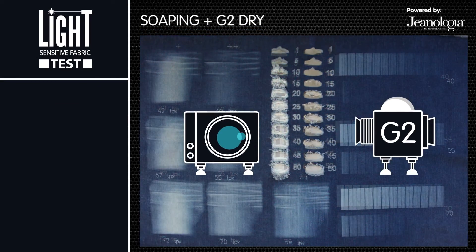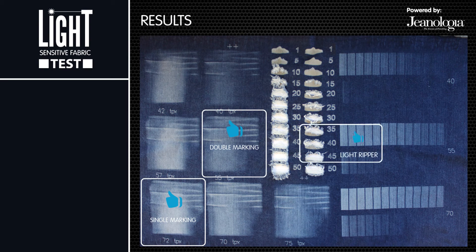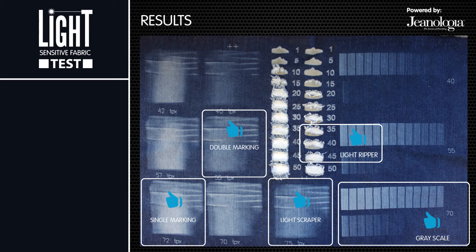The following options will determine if a fabric is considered a light sensitive fabric: whiteness level, the quality of damages, and visual evolution.